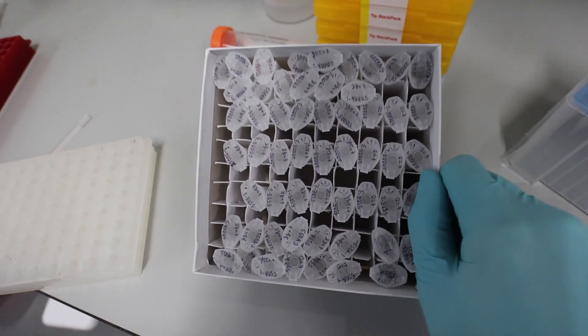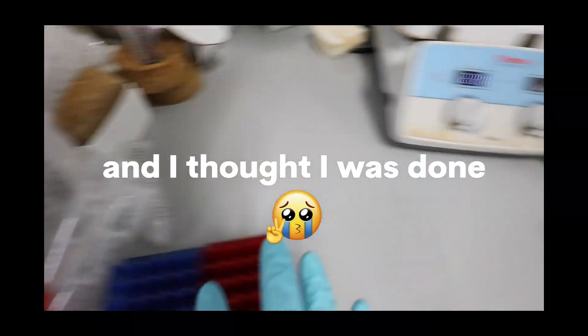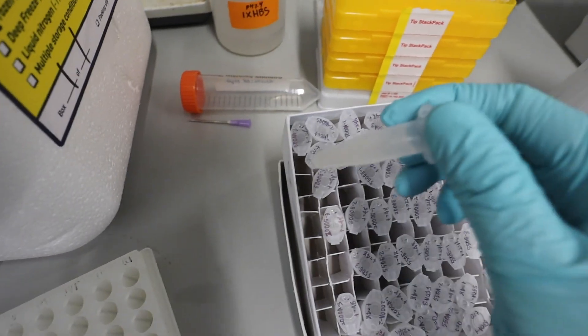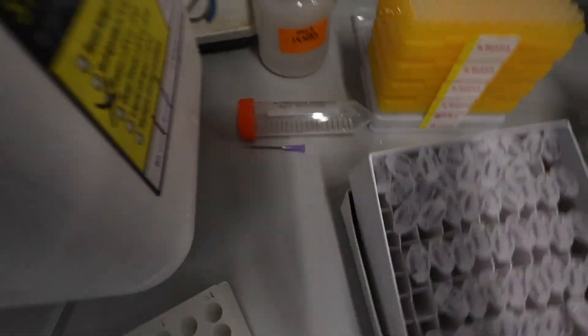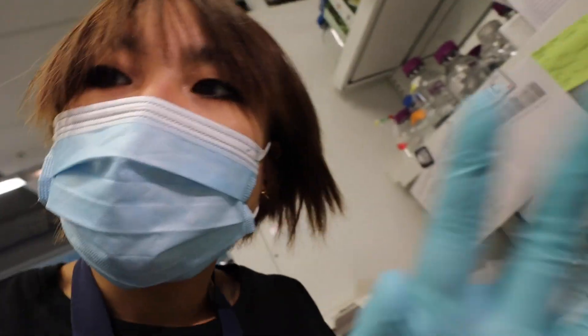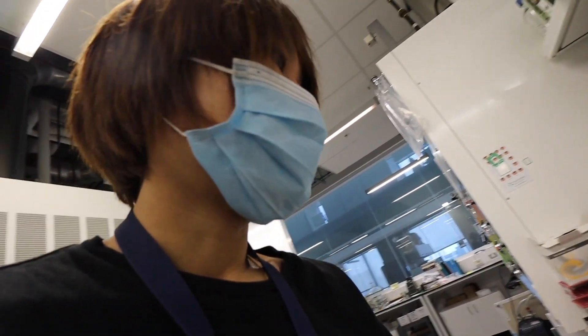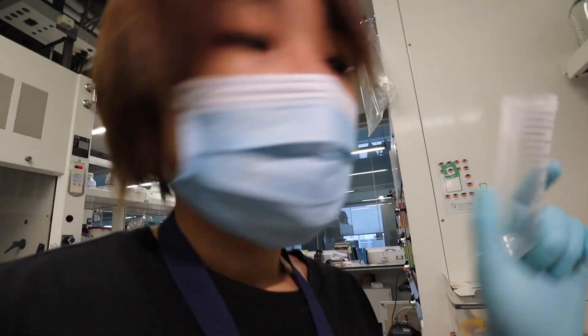Oh my gosh, look at all these samples that I have to lyophilize. These are the samples I lyophilized on Friday. Oh my gosh, so silly. I'm gonna transfer these samples — they're in the negative 20 so it's not as frozen as they can be. Let's put dry ice over here and let it sit for a little bit. Okay, so I poked holes into all of them. I have two of these. I'm gonna take it over there now and put them into their tubes and then put them onto the lyophilizer.